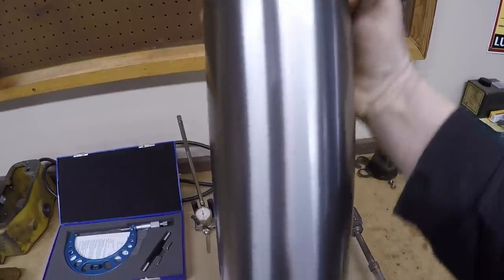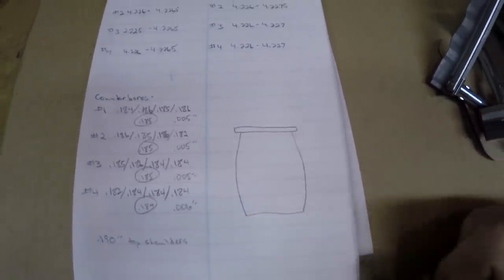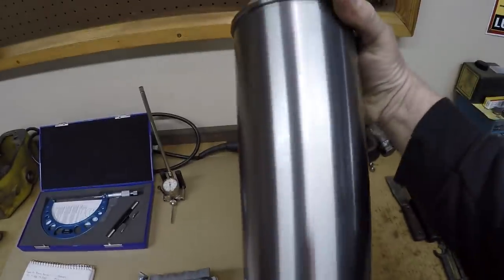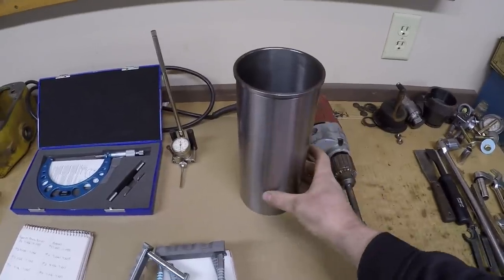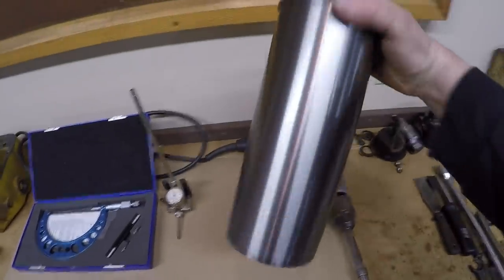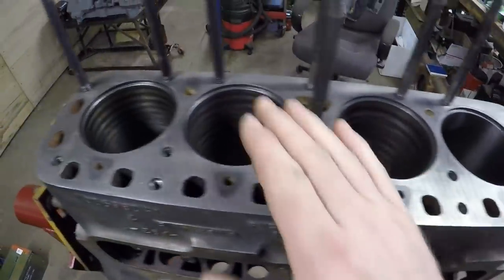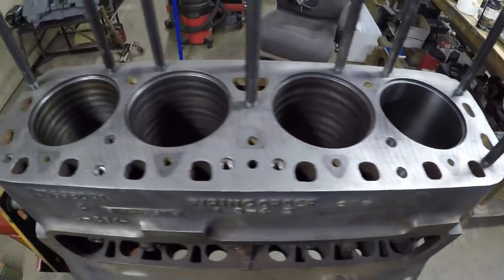When we measured the new sleeves at the upper, middle, and lower parts, all four of them kind of bulge out toward the center. The diameters are consistent top and bottom, but we're about a thousandth fat in the center on each one. We were speculating that this may be to better conform to a press fit and get better overall contact area along the entire body once installed in the block bore. That's why we decided not to machine down the OD of the sleeves — it's much better to size the block bores to them. Once we get a sleeve matched to a hole, that's going to be that sleeve's home from this point on.